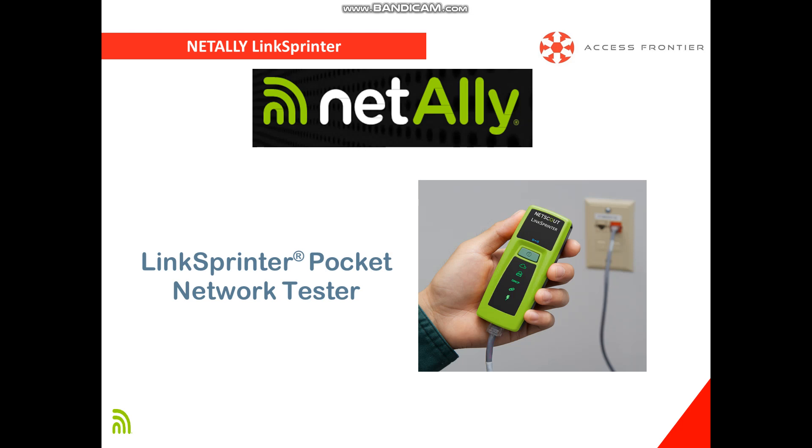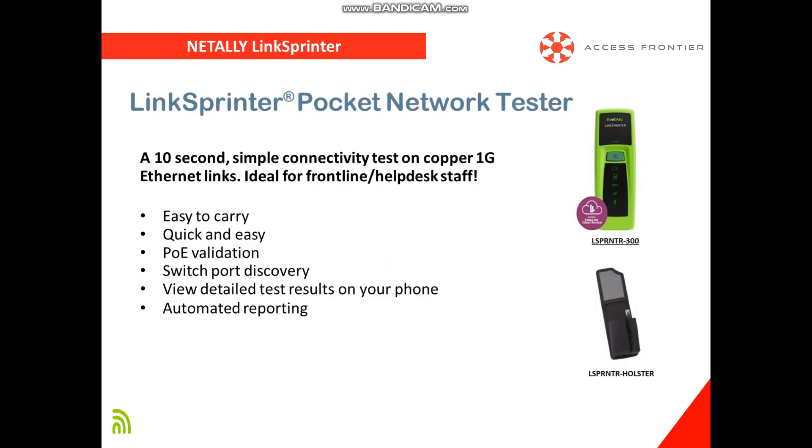The LinkSprinter Pocket Network Tester is the perfect tool for the job. It rapidly identifies errors and documents network connectivity status and path information for every ethernet link.